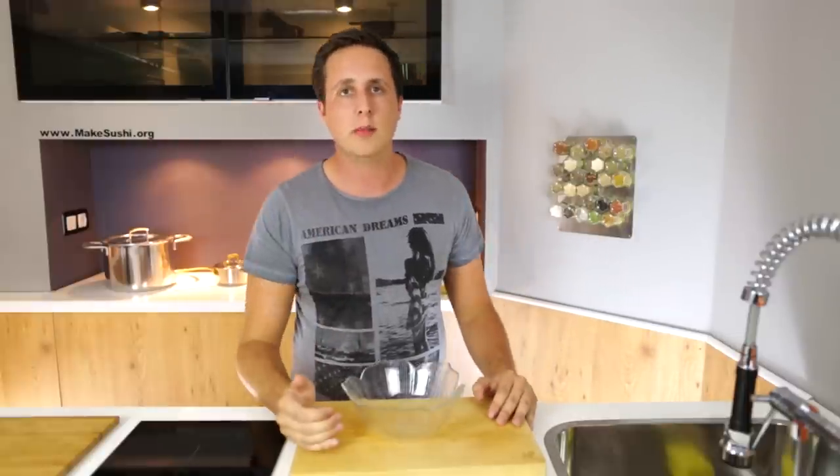Welcome back to another quick video. I'm Chef Devad and I'm going to teach you something amazing and simple. Now I'm going to show you guys how to make something, but before we get started I just want to touch base on something.